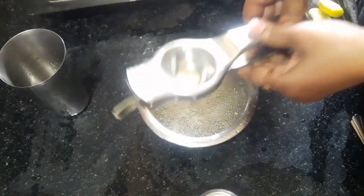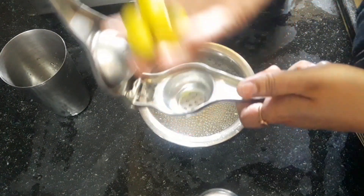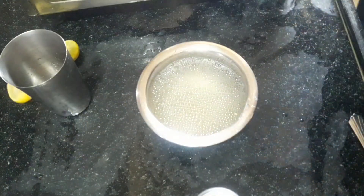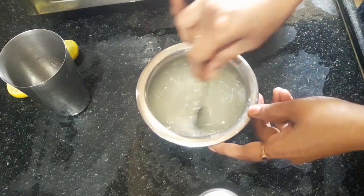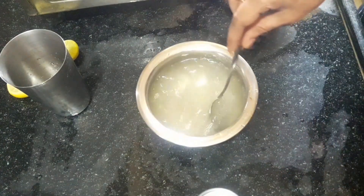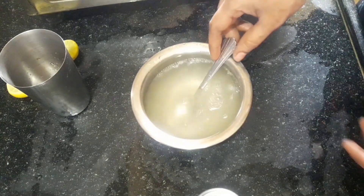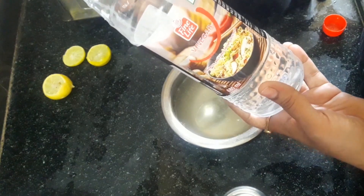We can add more liquid water. We can add a lot of water for 5 rupees, a little bit of water for 20 rupees, and a lot of water for 40 rupees.